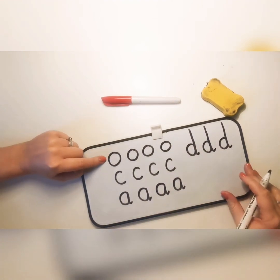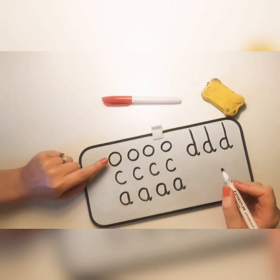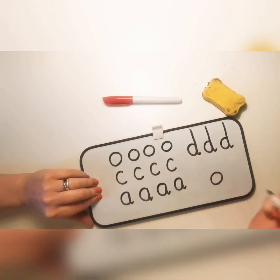Fantastic! So we can now write the letters O, C, A, and D — all by using the handwriting pattern of starting at the top, going round the back, and joining it together.